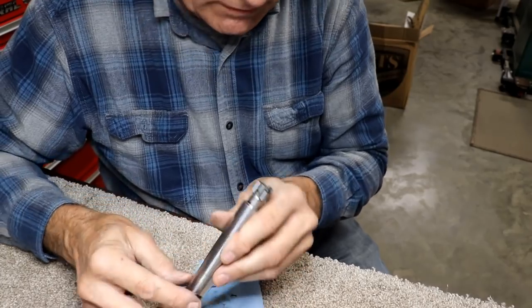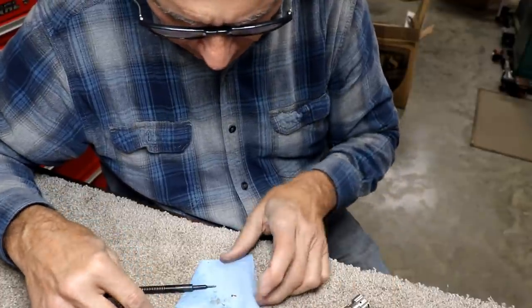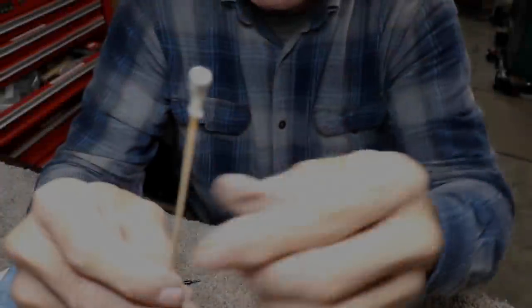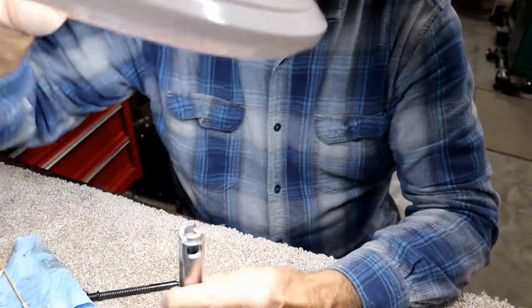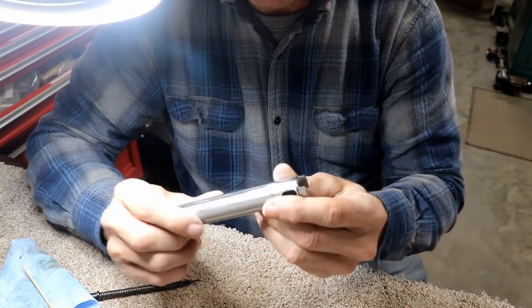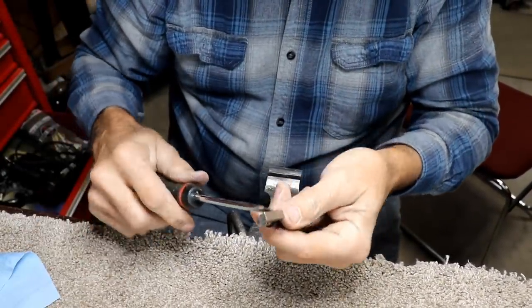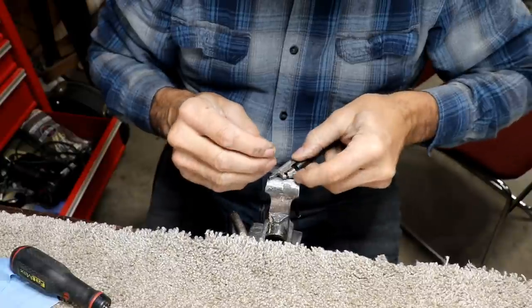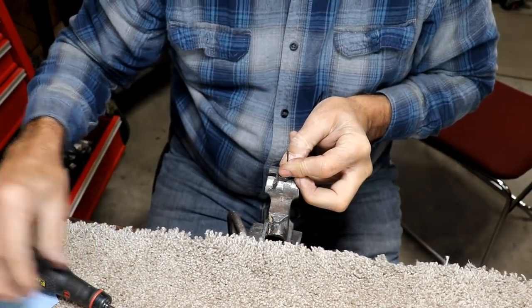I'm going to get some cleaner down in there and clean it out some more, because it still has a lot of residue. How that got in there I have no idea, because this is basically a brand-new gun. I took clean lacquer thinner and went down through there again - lacquer thinner cuts just about anything. That's way cleaner than it was. I think I'm going to go ahead and grease it up and put it back together and see what happens.